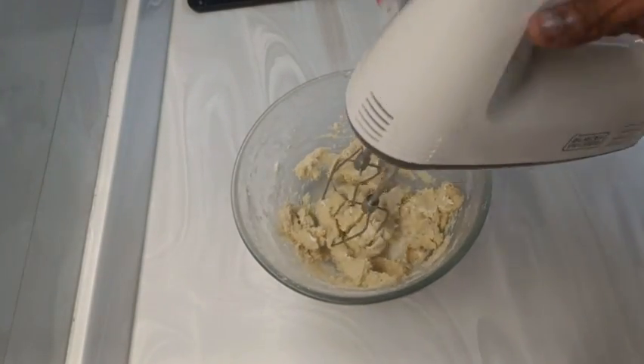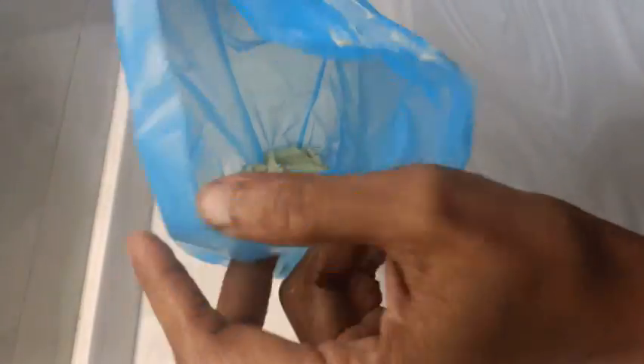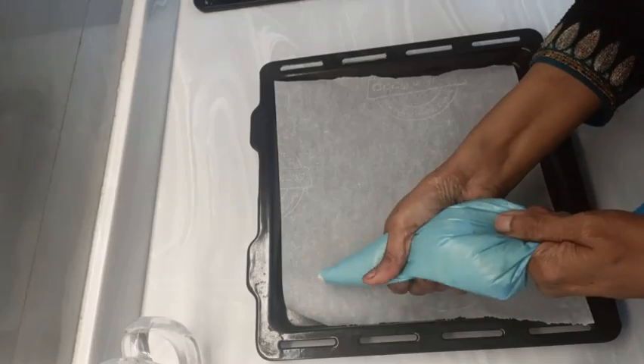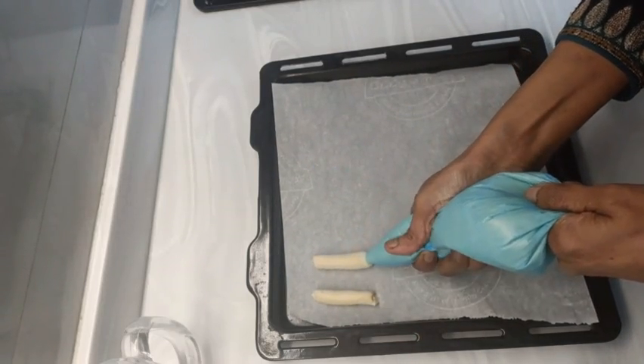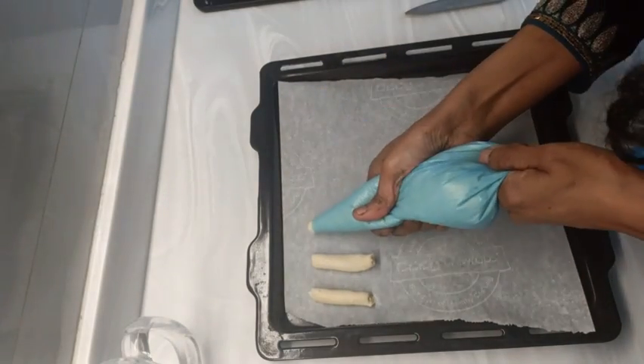Once it is mixed thoroughly, transfer it into a piping bag for making the lady fingers. Pipe it out onto a lined baking tray for even-sized lady fingers.